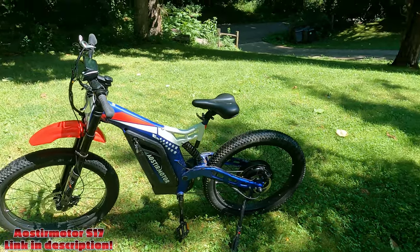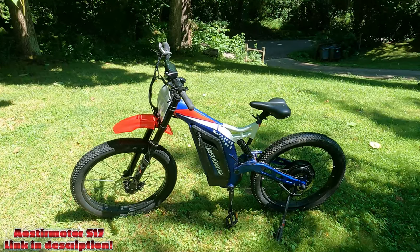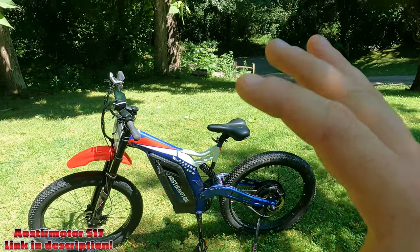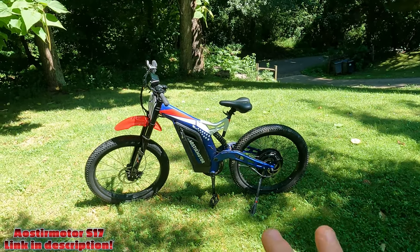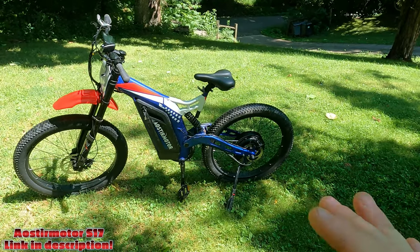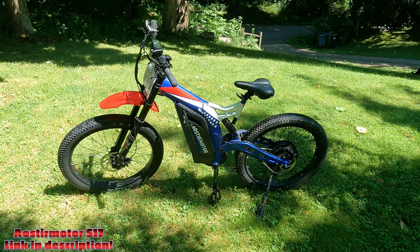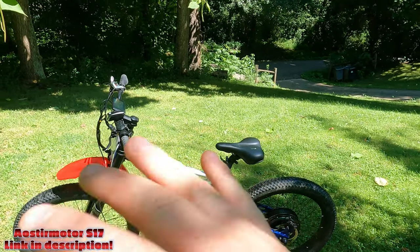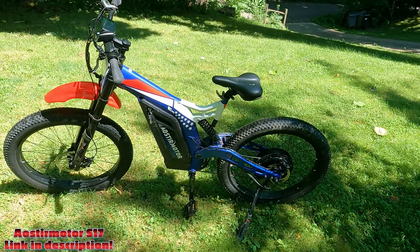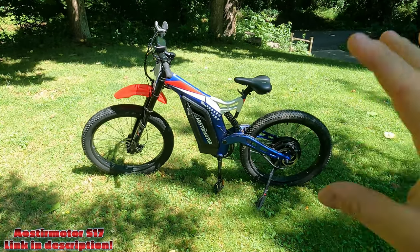I've ridden some mid-drive e-bikes but never ridden a hub drive until I got this, and I've been kind of up in the air on them. Not a bicycle expert by any means, but this is going to be my first impressions video on the Aostromotor S17. If you want a spec video, I already posted one of those — just go back and find it, maybe I'll put it in the description. This video is to tell you what I feel from the machine right off the bat.